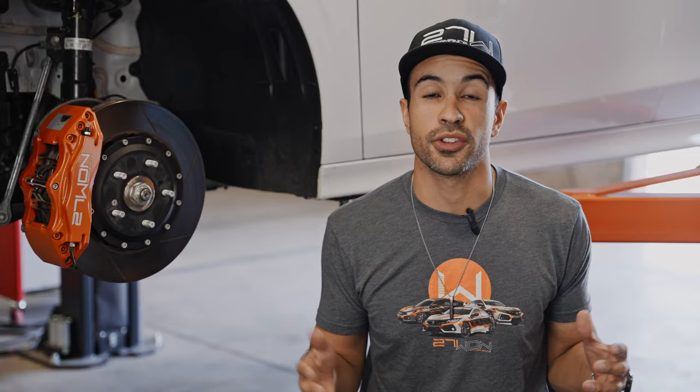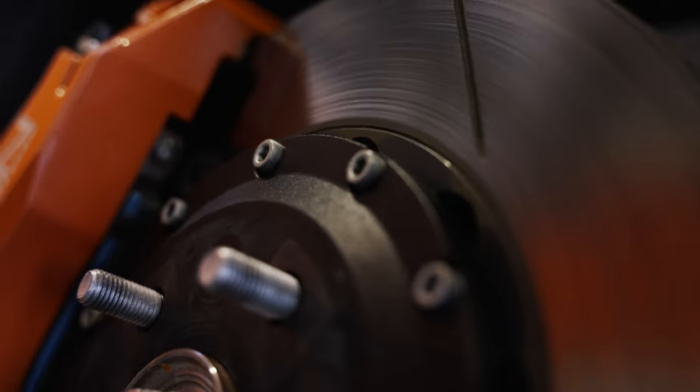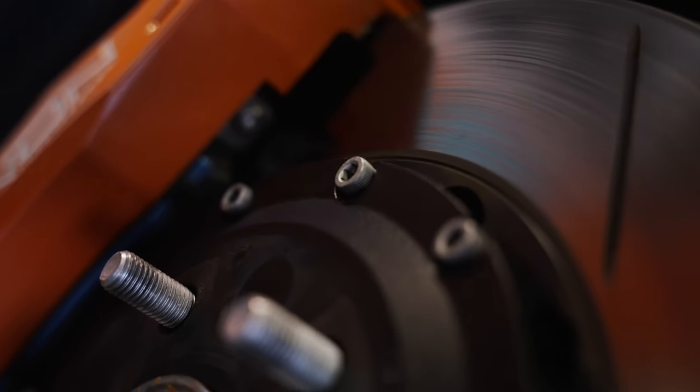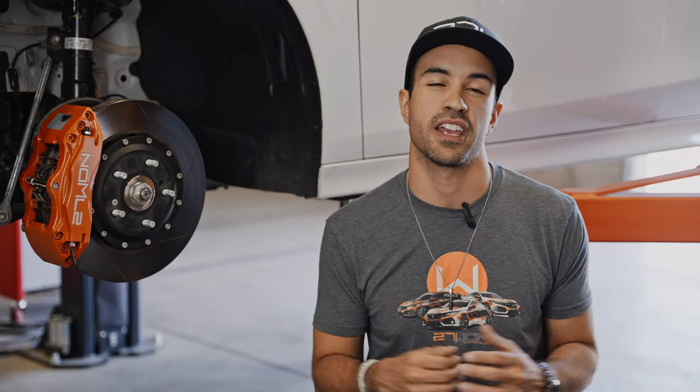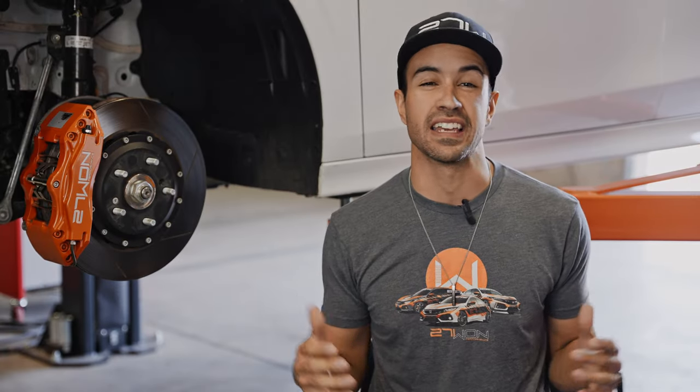Immediately after we got the car, we put a prototype big brake kit on it and took it straight to Buttonwillow for the Honda Time Attack Challenge. And this brake kit outperformed all of our expectations. So let's dive right into all the details of this amazing kit.